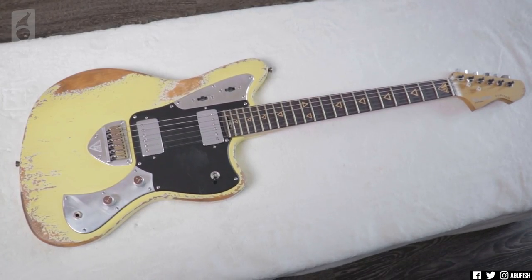Hey guys, it's Hunter. Welcome back to another video. Valiant Guitars is a new boutique guitar brand out of Ukraine, which is already super cool.